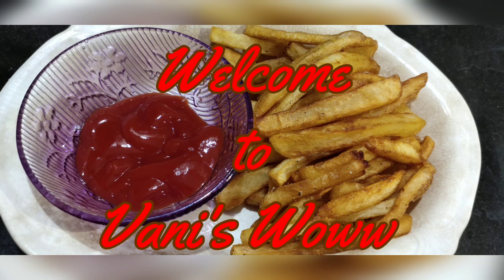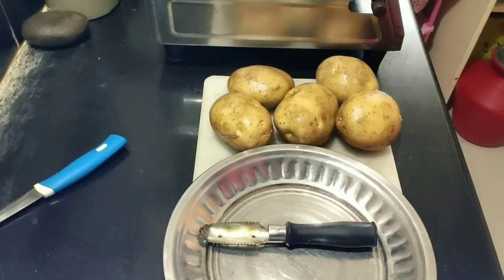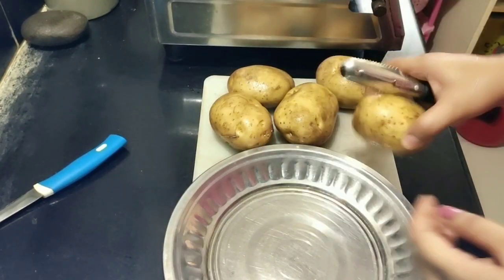Hi friends, welcome to Vaniswav channel. Today the food is french fries. I have a large pan and a small pot — I'm using a small pot.